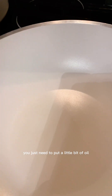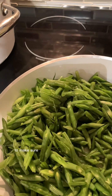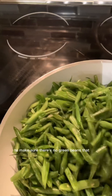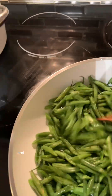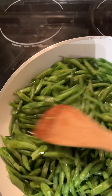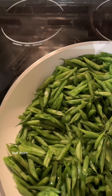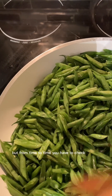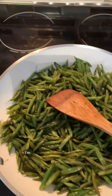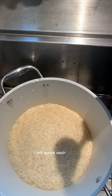Now we're gonna cook in a pan. You just need to put a little bit of oil. Make sure you stir it from the bottom to make sure there's no green beans burning and so that they're evenly cooked. You can cover it — it helps to cook fast. But from time to time you have to check it. It's already cooked, I'm gonna take it out from the pan.